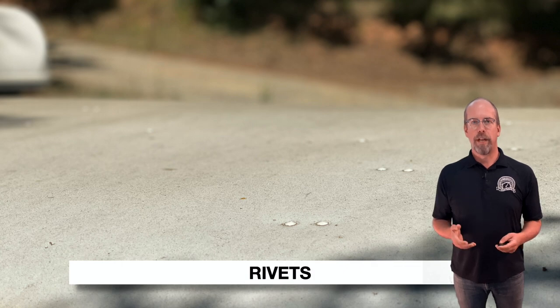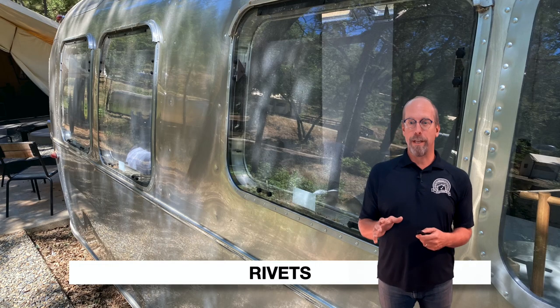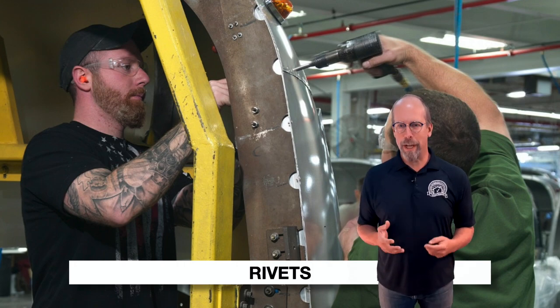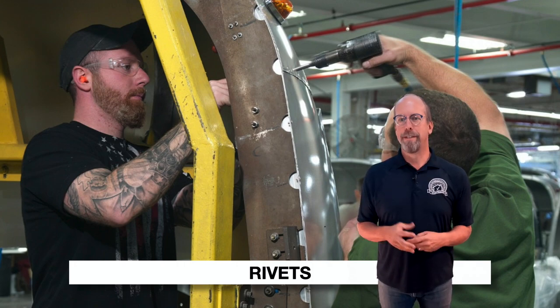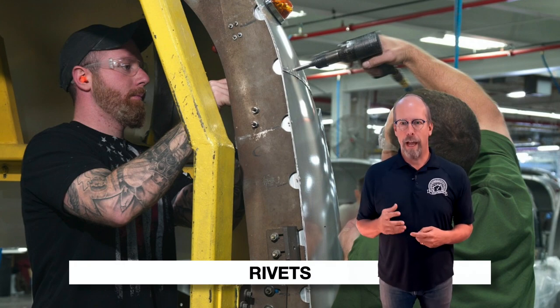Check the rivets for damage, loose rivets, or broken pieces. About 3,000 rivets are used to build each trailer, and it takes two riveters to attach them all. Once all rivets are installed and seams are sealed, the aluminum body acts like a semi-monocoque superstructure — a stressed shell structure that derives some of its strength from conventional reinforcement, similar to aircraft fuselages, car bodies, and motorcycle frames.